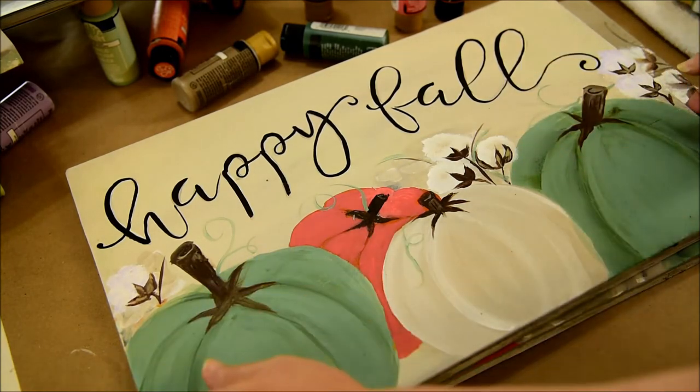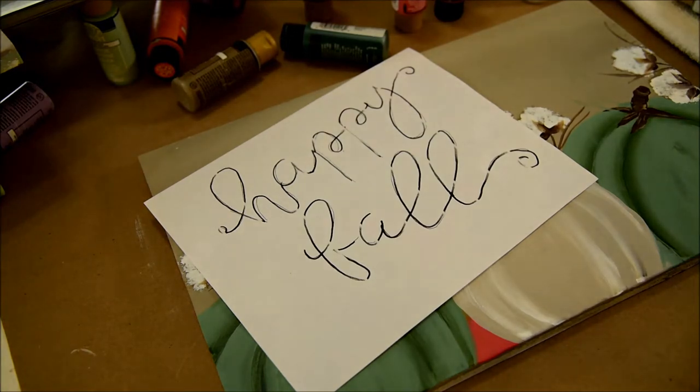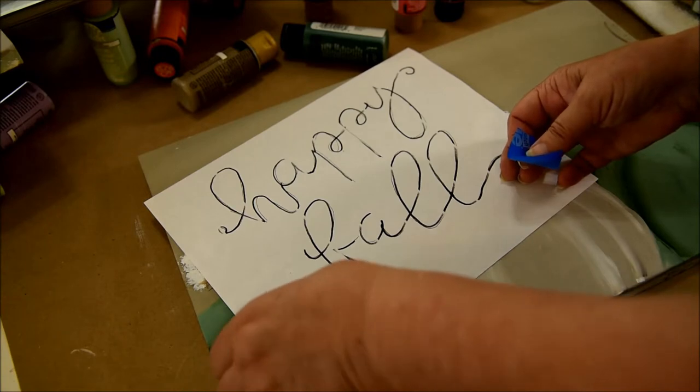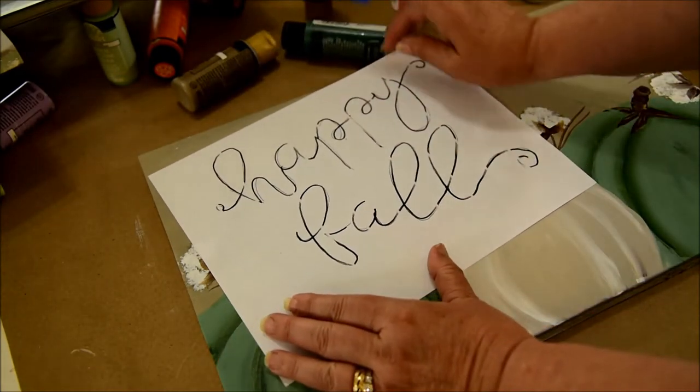And simply put, I have told you this before, but I'm terrible at lettering — but I'm going to give it a shot. I'm going to show you how I do this, and I'm just going to enjoy the journey. The more I do it, the better I get the feel for it.